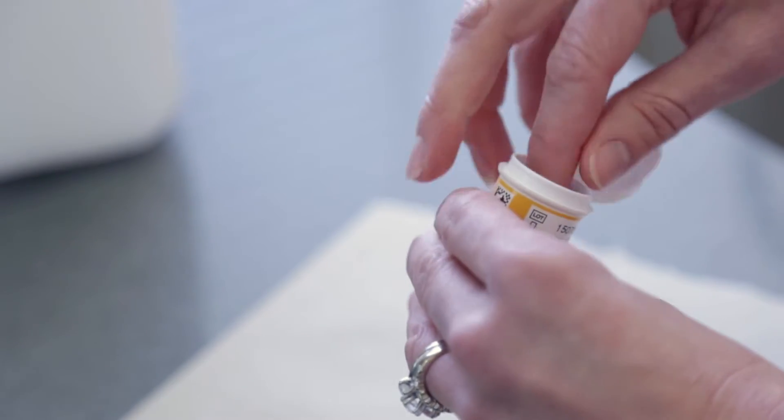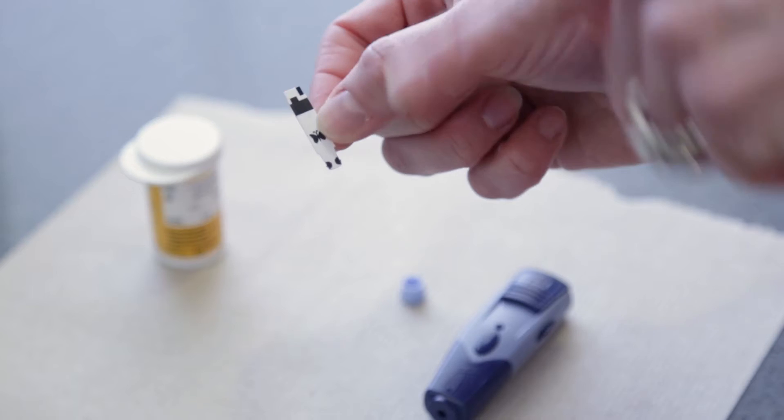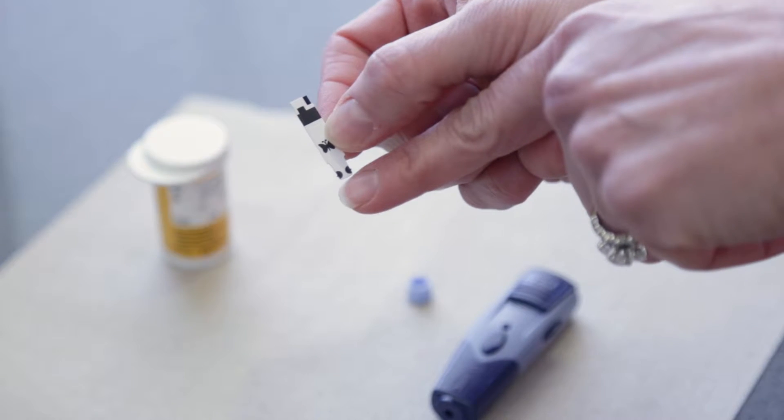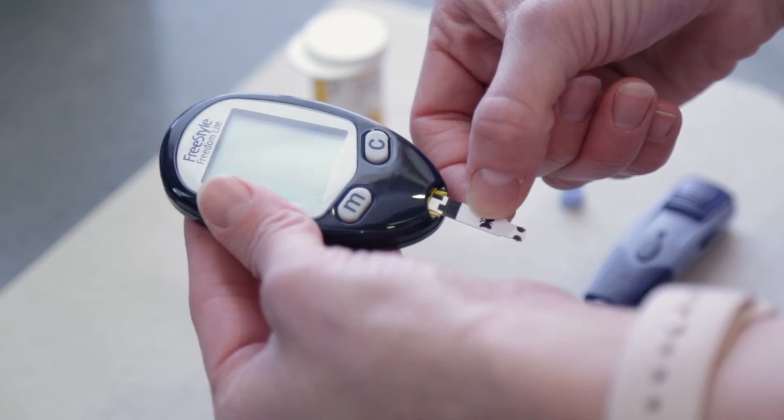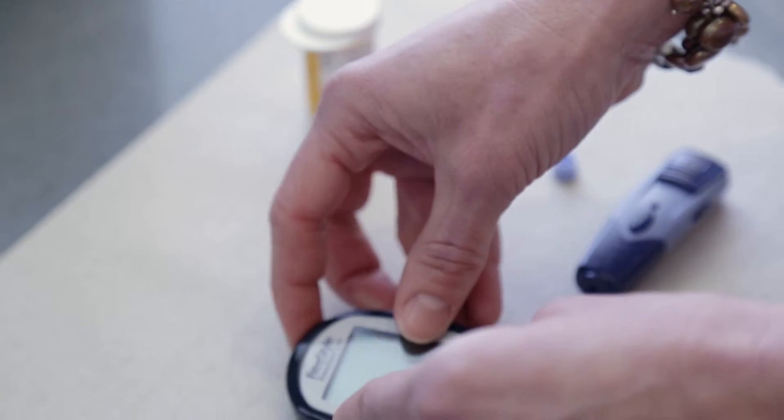Next, remove the test strip from the bottle. Your test strip will have two ends: one end inserts into the meter and one end collects the blood sample. Insert this end into the meter. The meter will turn on automatically once the test strip is inserted.